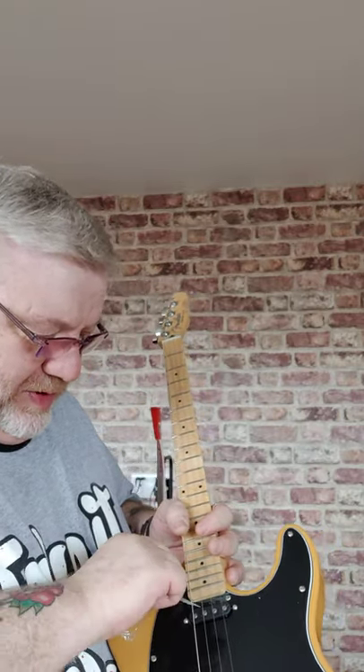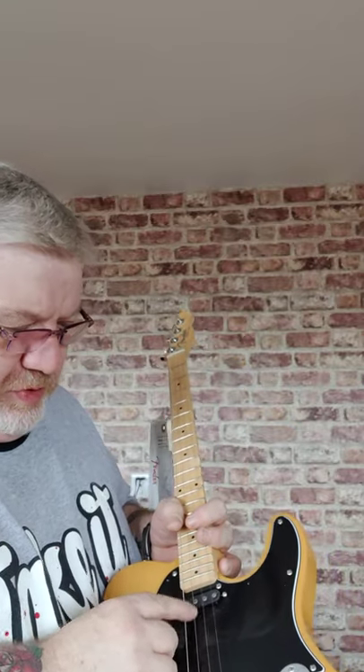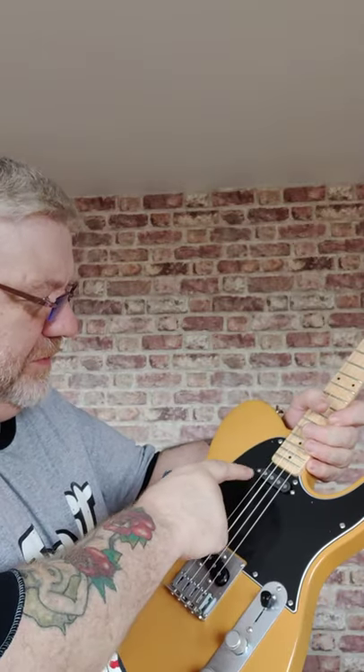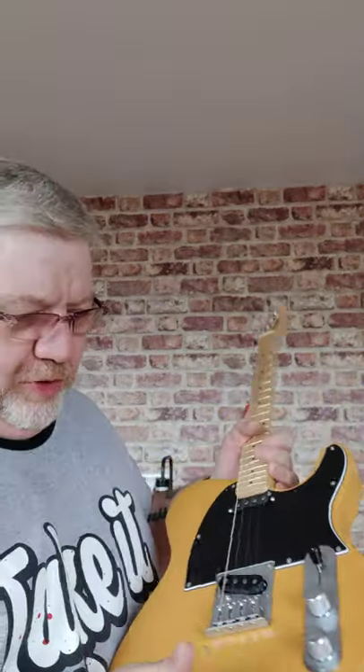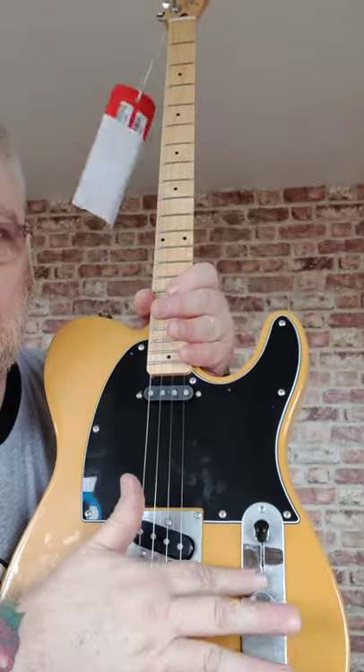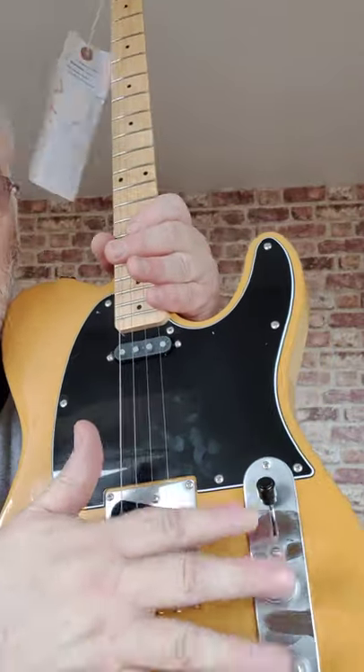I don't think there's a pick in the bag. It's cold outside today, so there's a bit of condensation on there — look at that. How spanky is that? Two body strings, tuned DGBE. Doesn't sound bad, but needs tuning. I'll just sit down and have a little play.